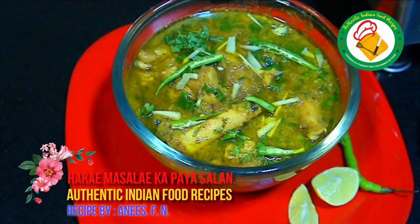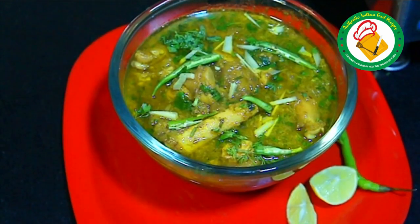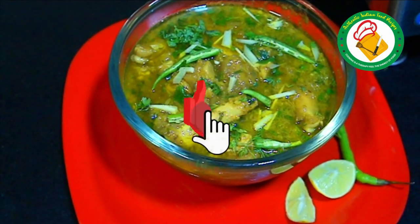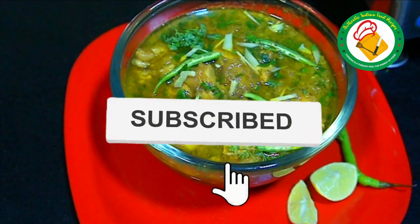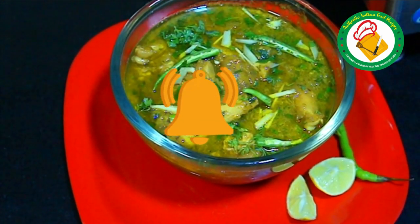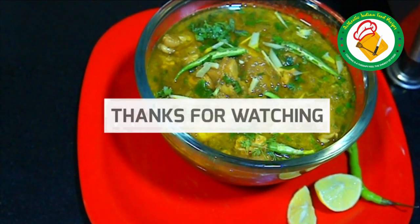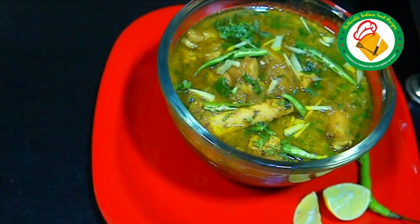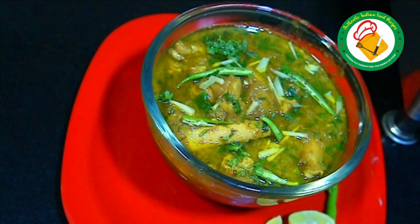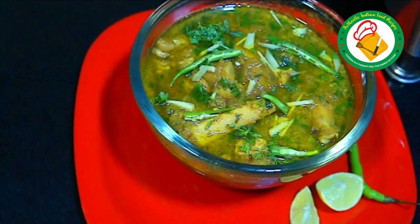You can also serve with roti, naan, lambes and potatoes. It looks very good. If you don't have anything, you can make potatoes. If you like this video, subscribe, like and share with your friends. I will remember all your prayers. Allah Hafiz.